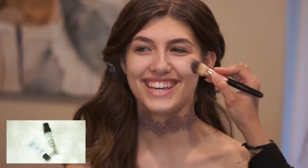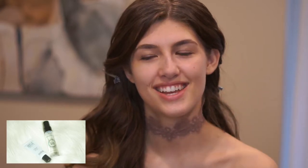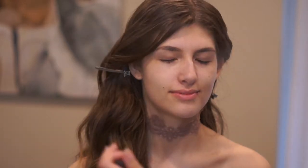I'm using two types of primer on her face. The first one is Makeup Forever Step One Base Hydrant, and then later on I'll be spraying her face with the Smashbox Photo Finish Primer Water. She said she's a little bit on the dry side.